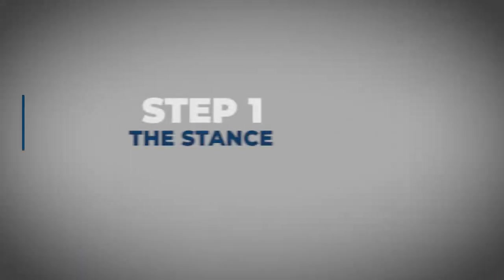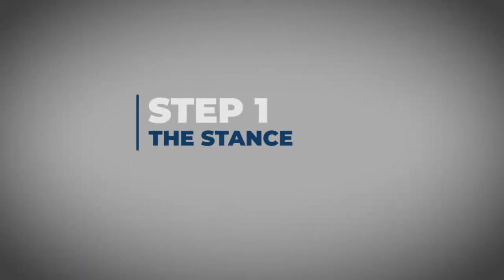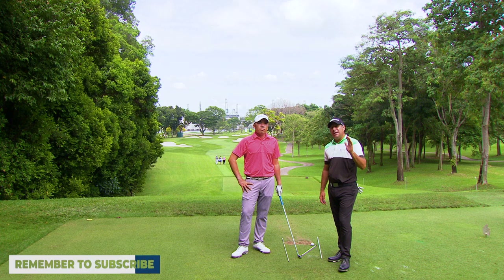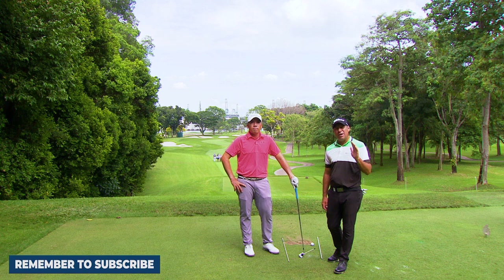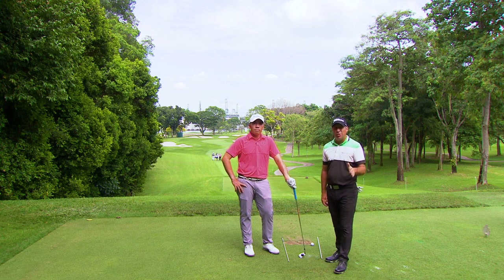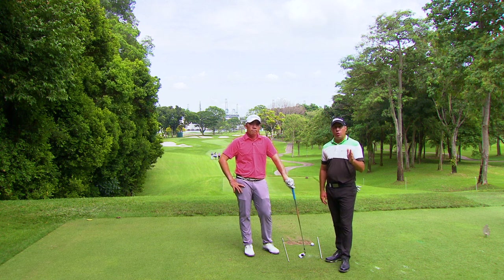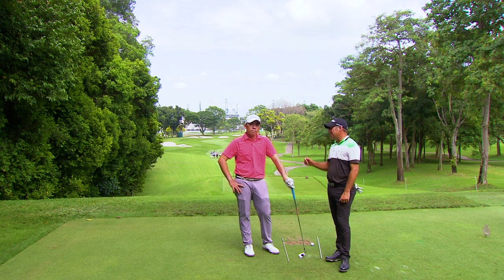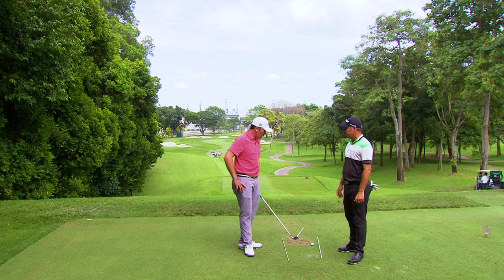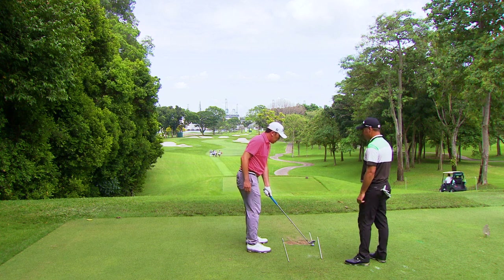How to hit a draw — step one: the stance. Many times in pro-ams, the amateurs have always come up to me and asked how do I hit a draw. First thing you've got to do is stand correctly. Rory is really good at hitting draws, so I'm going to let Rory explain what he does to hit the draw with the stance.